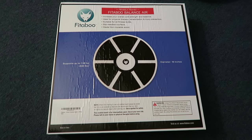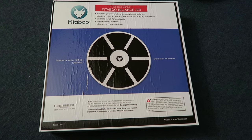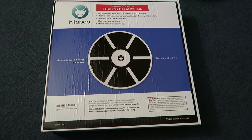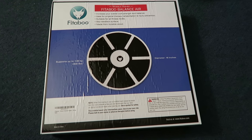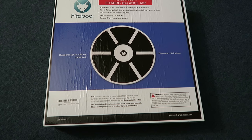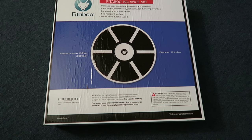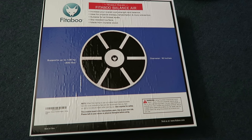I thought I would do a little product review on this Fitaboo Balance Board. I bought it on Amazon for less than $50, and I bought it to use in my office so I can get some exercise, strengthening my core, my abs, and my legs while I'm working.